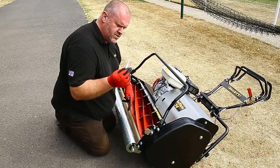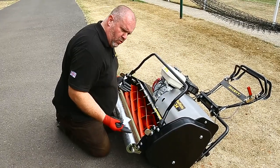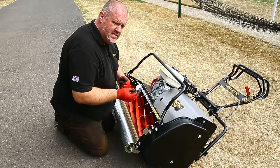We now know that this cylinder is cutting. We just need a very light whisper against the bottom blade. If we wind the bottom blade too close to the cutting cylinder, it's going to create heat and blunt the blades very quickly.